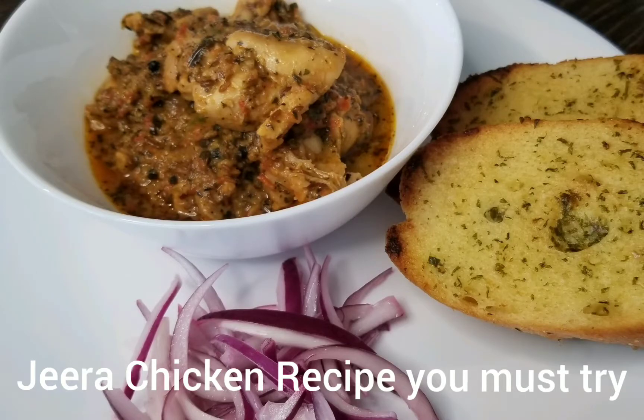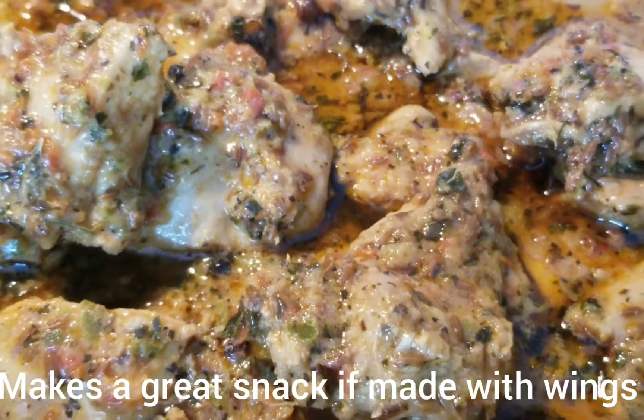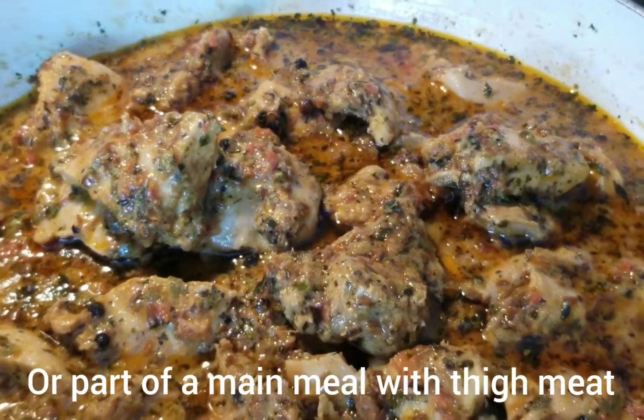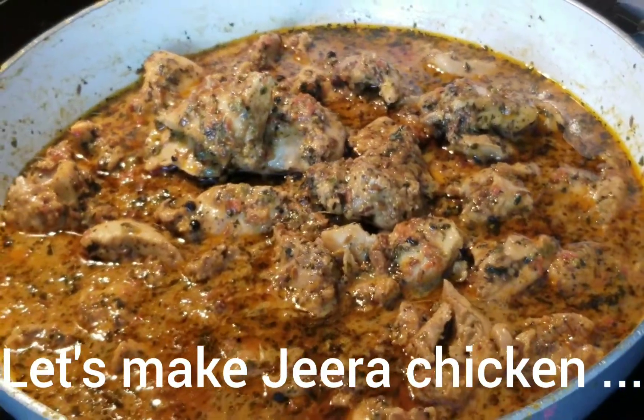Hi everyone, welcome to Hangry Bird. Today we're making Jura chicken which is absolutely delicious served with rice or naan, or today we're going to be serving it with garlic bread and some red onion. It's an absolutely simple dish, so let's make some Jura chicken.